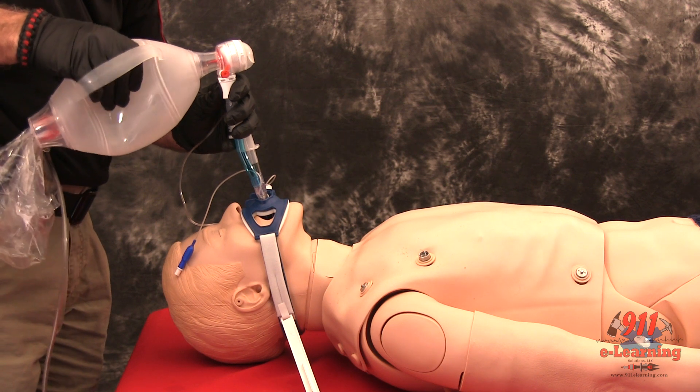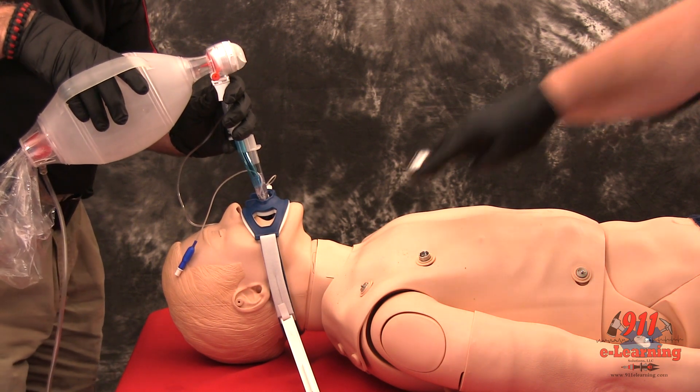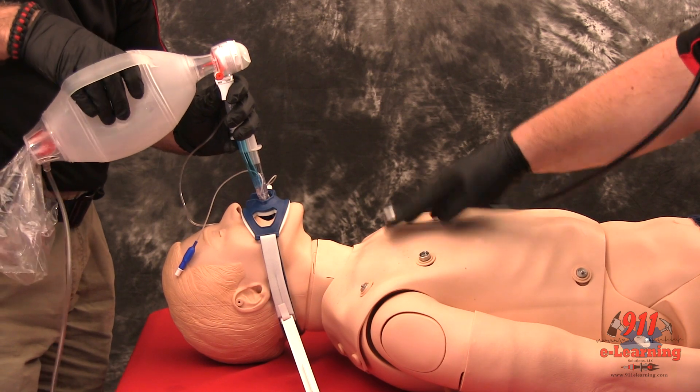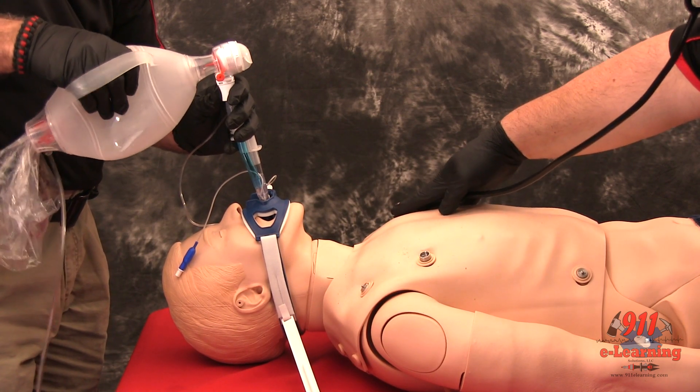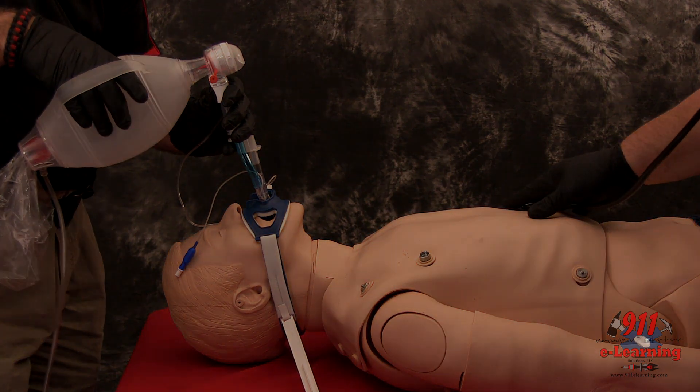It is strongly recommended that the airway, if equipment is available, be monitored continuously through capnography and pulse oximetry. It is strongly recommended that an airway evaluation form be completed with any device use.